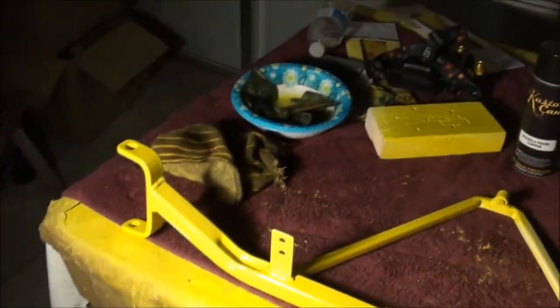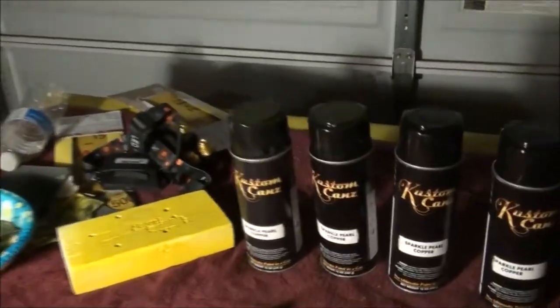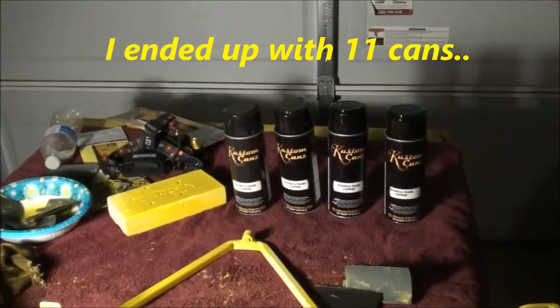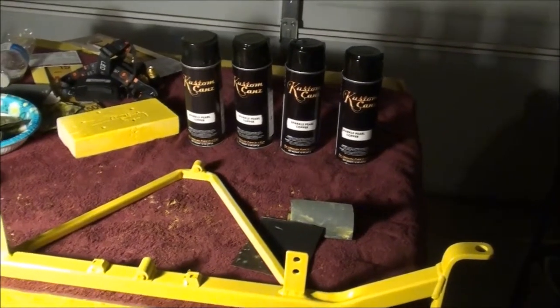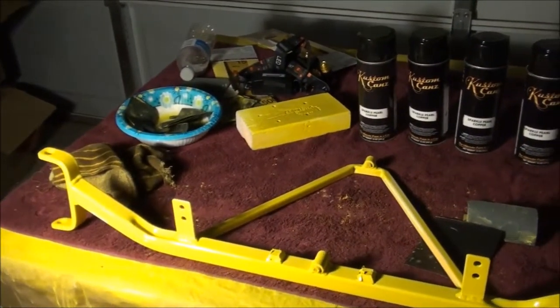I've been working on the front piece — it has about three coats of paint on it, same as the main frame. What I'm going to do now is touch up the spots where I rubbed through, let it dry real good, rub it out again, and do the same with the main frame — go around and touch up the spots until we get it perfect. Then we can start with the sparkle pearl copper. I have four cans right now with five more in the pipeline — that's nine cans, enough for four to five coats. Three coats looked pretty good, but I want to try four to five and see how it comes out.